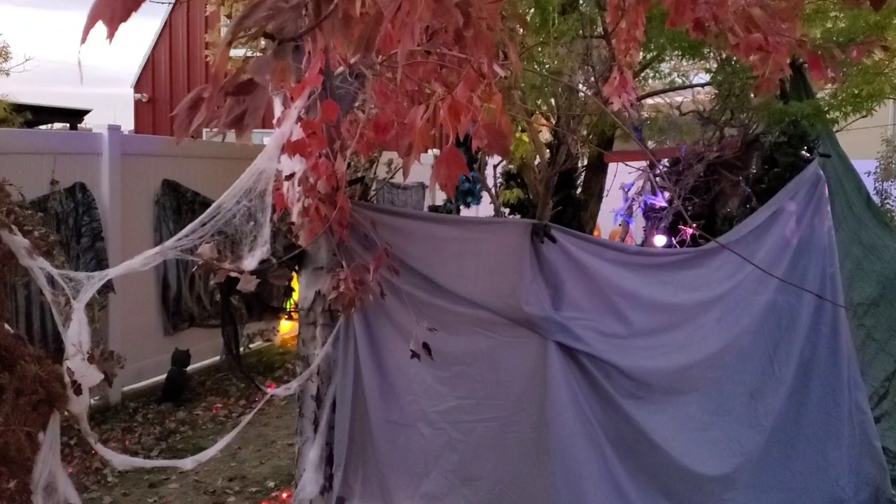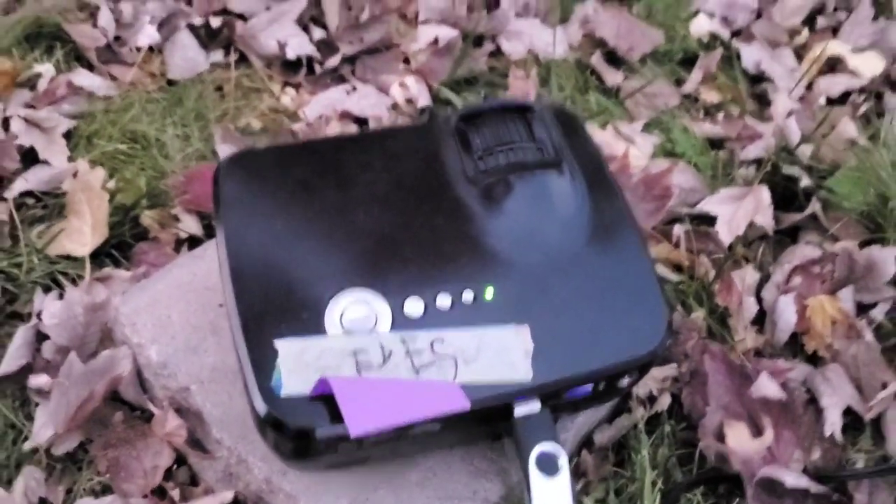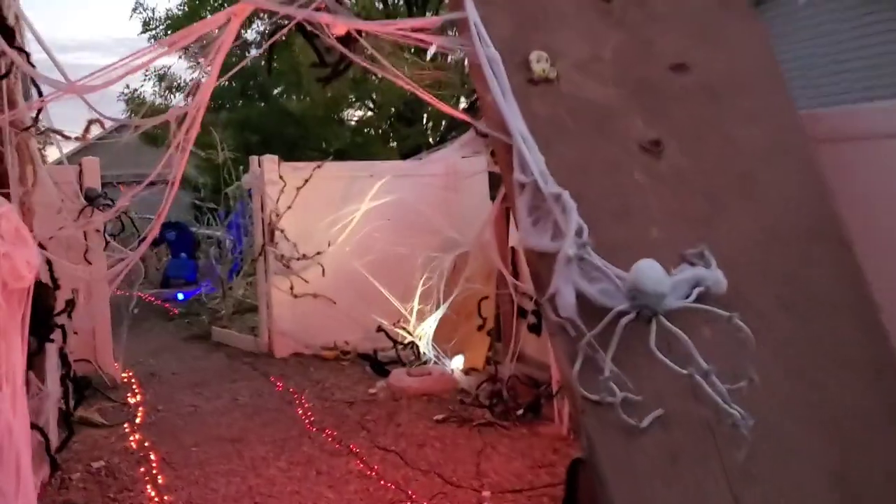Moving through our little spooky forest, on the back of the spooky forest there's another cheap projector running off USB. We'll have AtmosFX spooky eyes peering through the spooky forest.